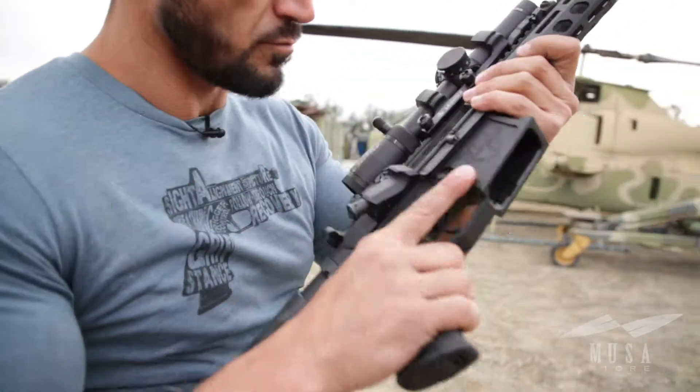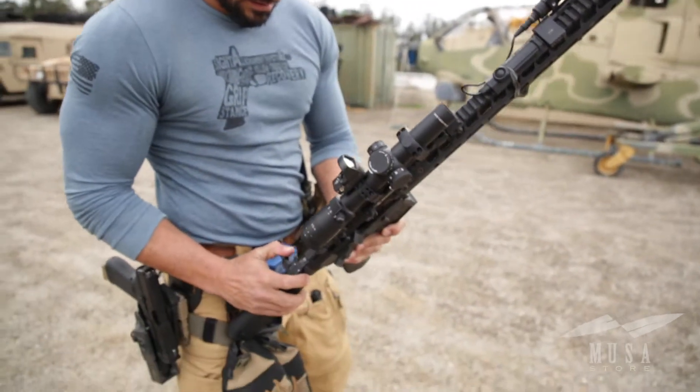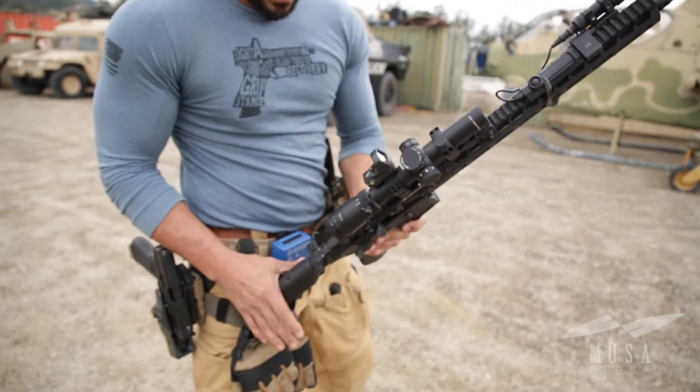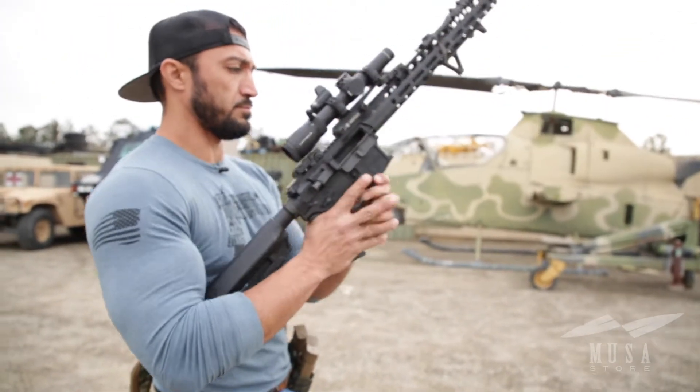First method: if the brass is stuck parallel to the bolt and you have at least an inch of exposed charging handle, you may be able to take your support hand and trap the bolt in place with your index finger, and with your shooting hand slam the charging handle forward to jolt that wedge round free.